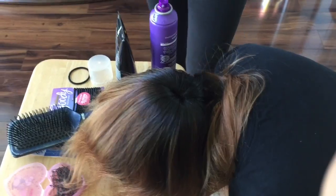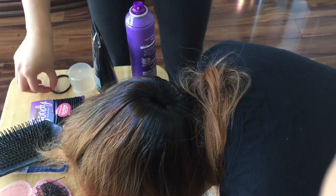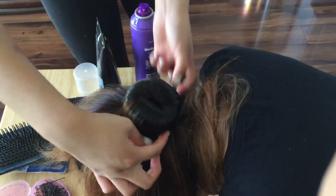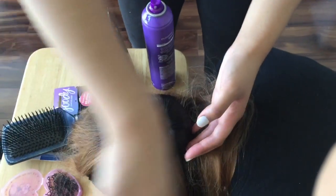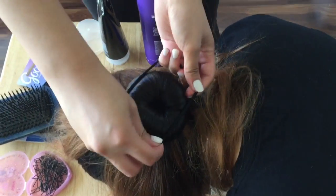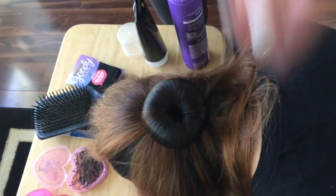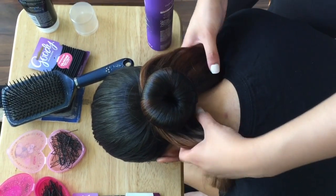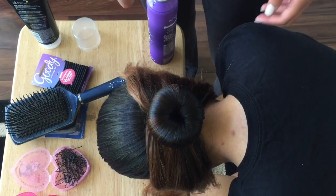Take more gel and just smooth it down. Then take a hair tie and gently set it on the bun. A lot of people like to take one hair tie and wrap it again, but it's easier to put one sturdy hair tie on and then add another. Depending on how thick the girl's hair is, you could stick to two strands or go to four.